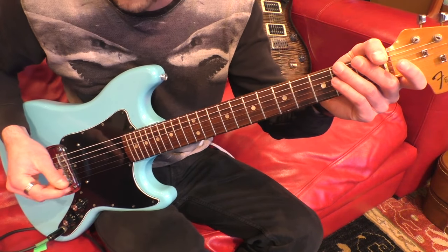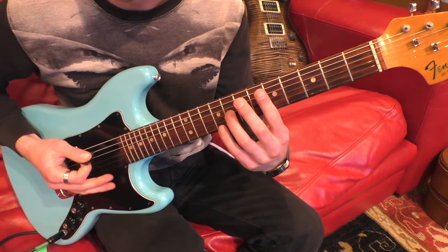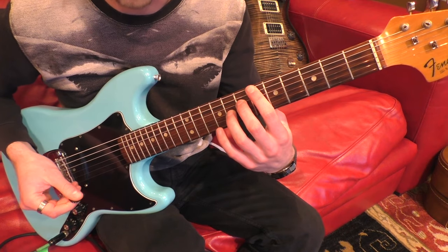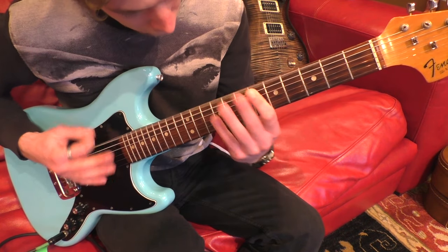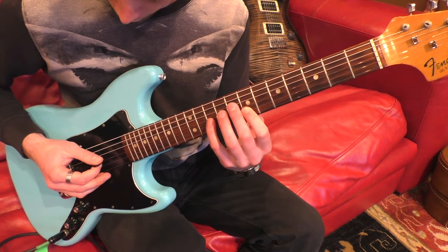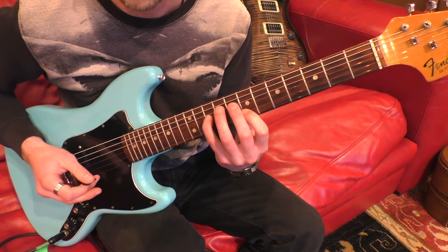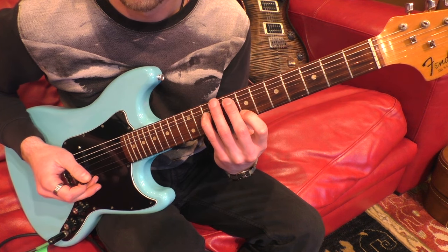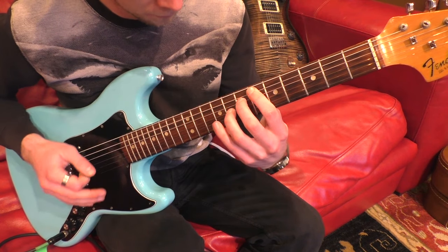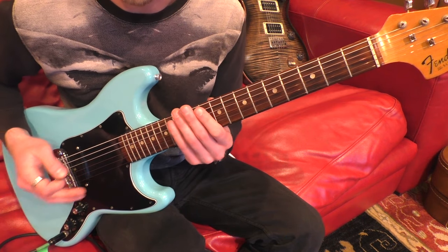So if I break that down, I'm in drop D — standard drop D — and it's just open string into a kind of aug 4 octave, and then into a bend on the 10th fret on the G string while I'm holding the 7th on the B as well. So up to that point, and then I kind of hammer off around 10, 12 and 13 on the D.